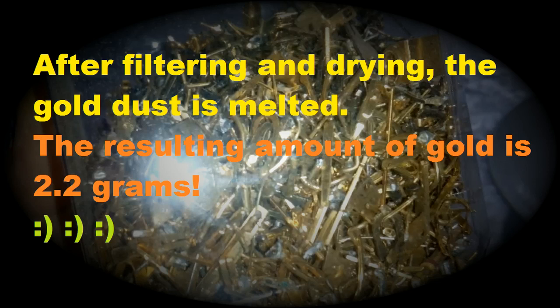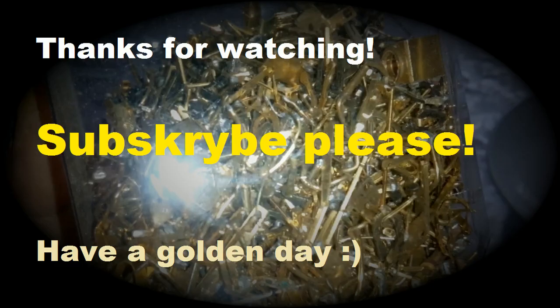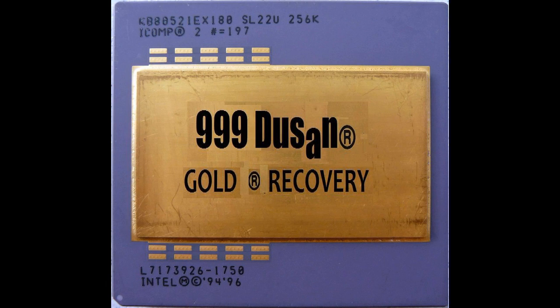Okay guys, I will show you — see that? We got a very nice drop and a pretty good color, so it's pure. See in the sunlight. Now we are going to filter that and melt this. All right, bye bye, thank you.